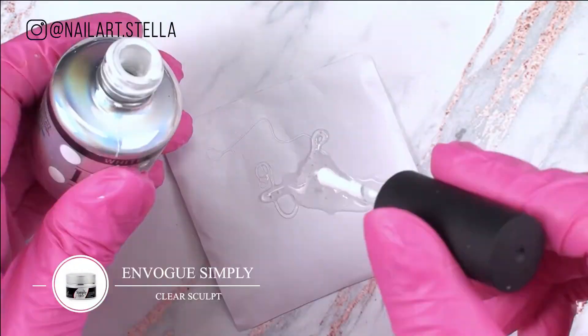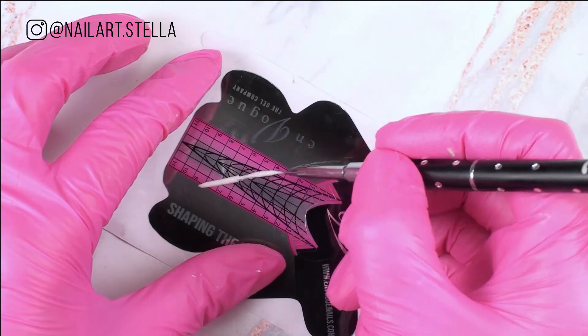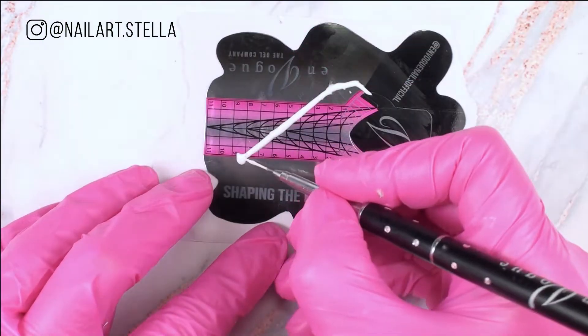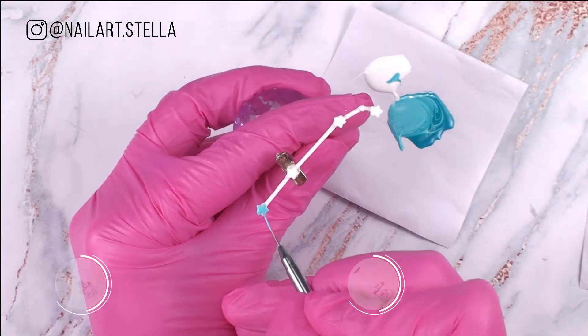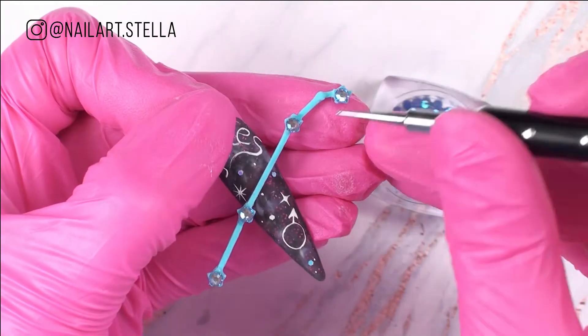Mix the sculpt gel with some white to create the constellations of the two zodiacs. Paint them with glow in the dark because we must see them at night. Add some crystals to make our galaxy shine.